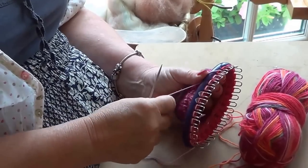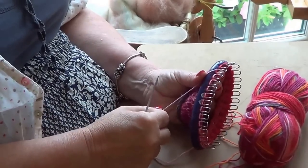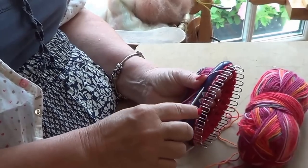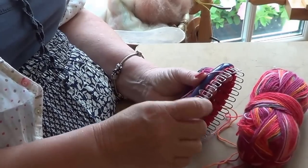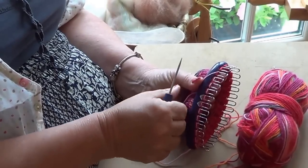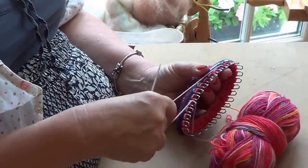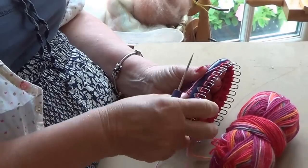Knitting on a sock loom is very similar to the spool knit knitting that you might have done as a young child, in that you wrap the yarn around pegs and then you lift the previous loop over the top loop to create the stitch. Because I'm using a very fine sock yarn, I'm using the double loop method of stitching to create a thicker sock.